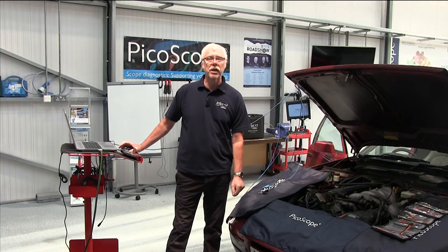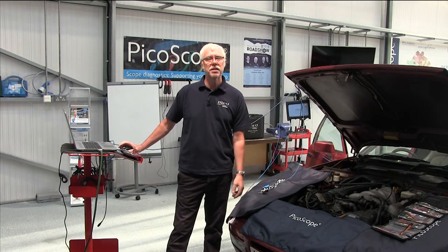Hello and welcome to PicoScope Guided Tests. My name is Mike Wilkinson. I work here at PicoScope and I'm going to guide you through the test today.